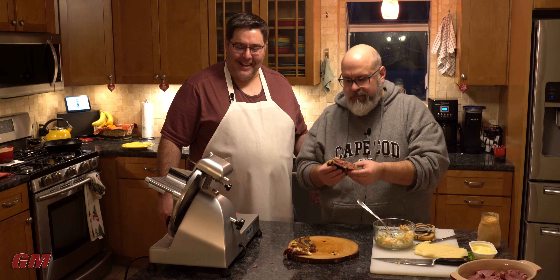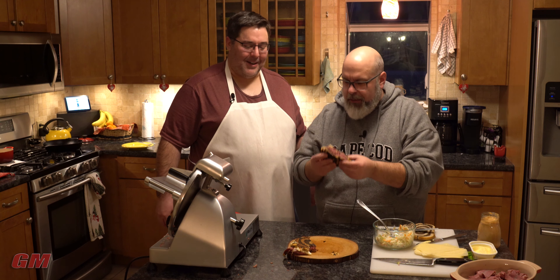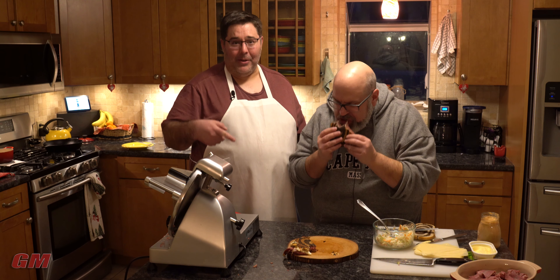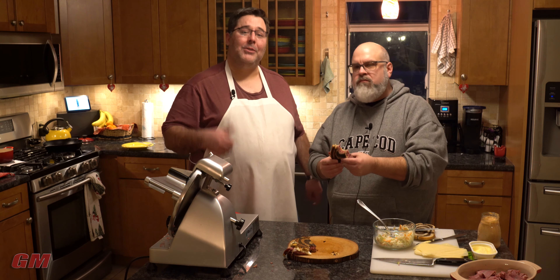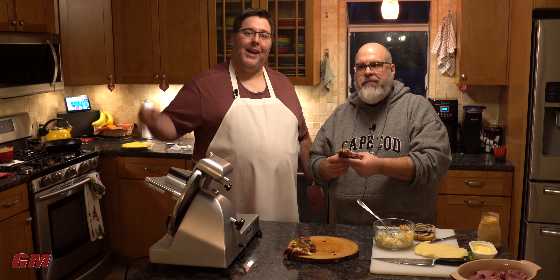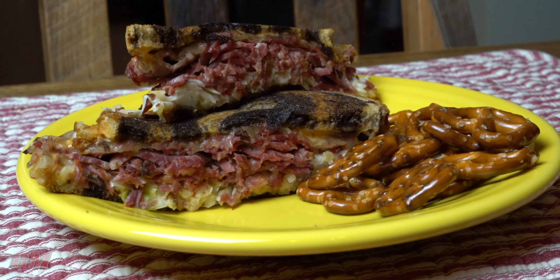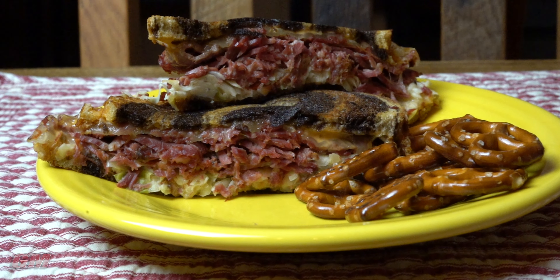Thousand Island dressing, the Swiss cheese — it just all works together. And that thin-sliced pastrami — having one of these slicers here is kind of nice. All right, Chris, take us out. If you like what you saw, build yourself a pastrami Rachel. Give us a thumbs up, a like, share. Tell people about us, and get out there and cook.